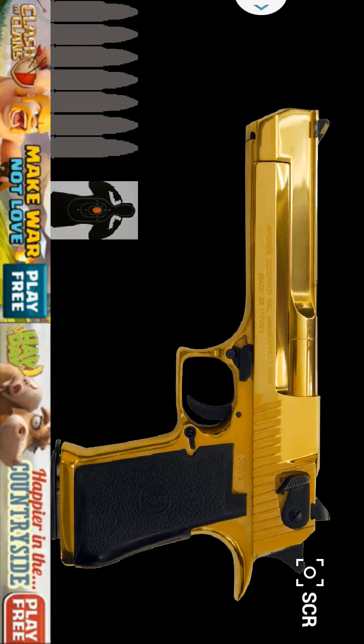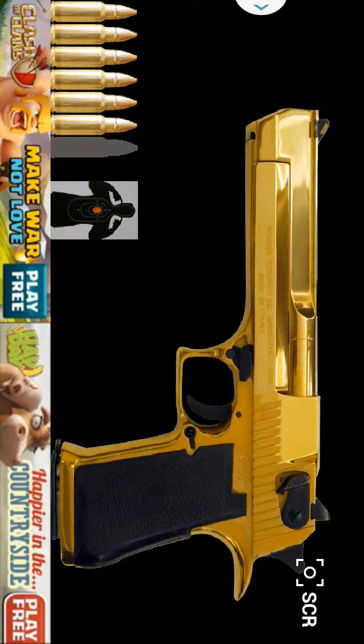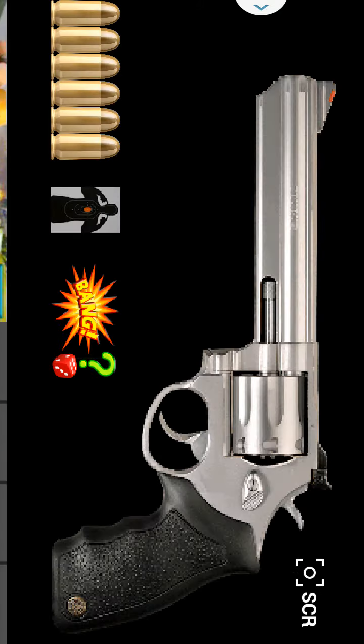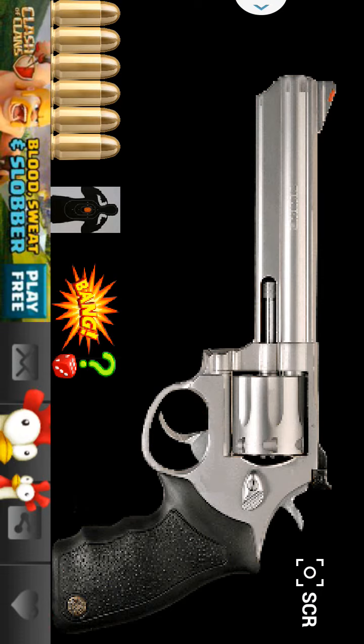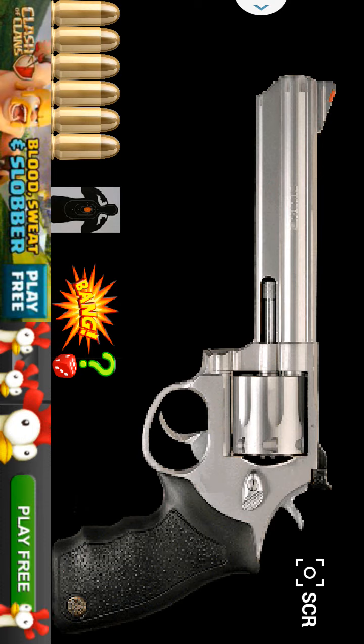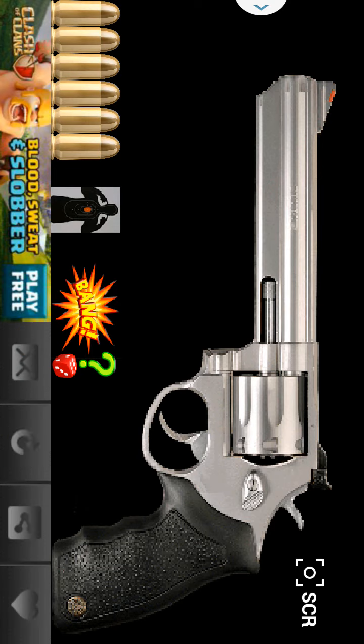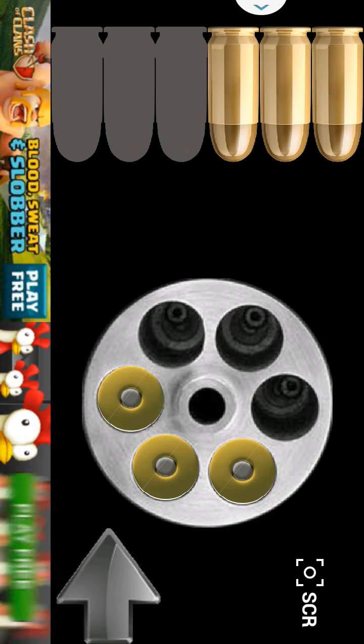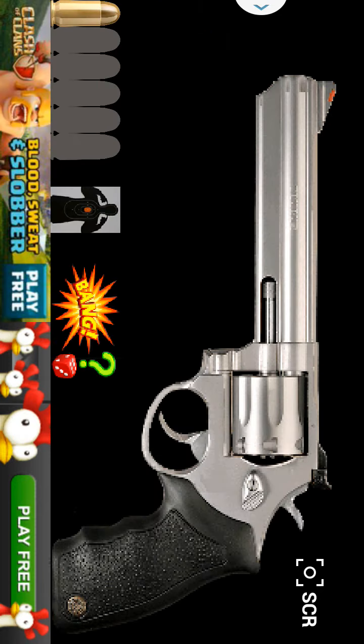Go ahead and click on the bullets to reload. Now this gun, the .367 Magnum, is an awesome gun to use when playing Russian Roulette with your buddies. Basically, you tap where the bullets are — tap the bullets, put one bullet in there, and spin it.